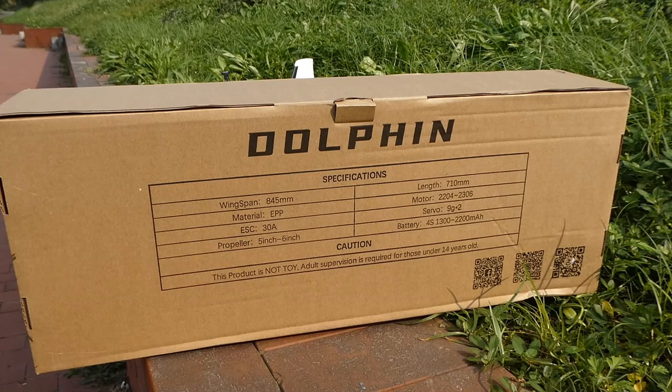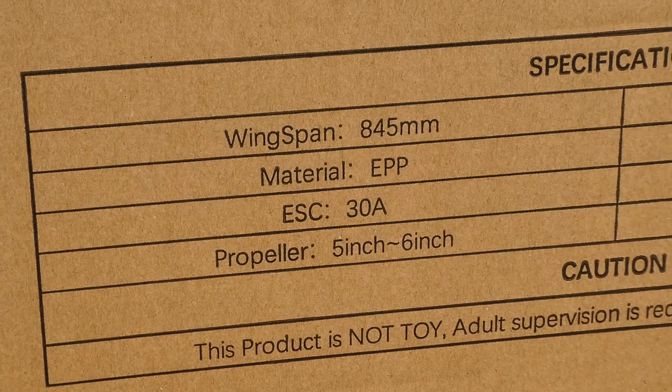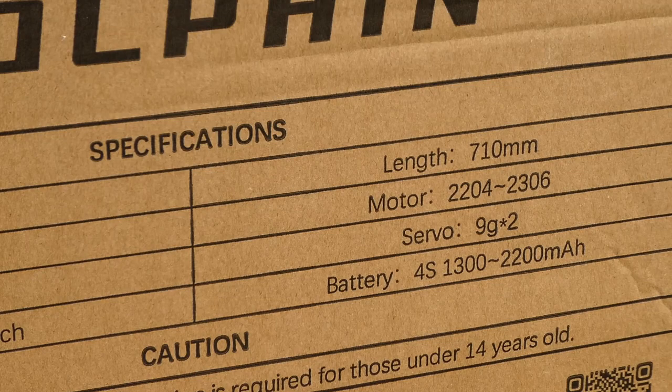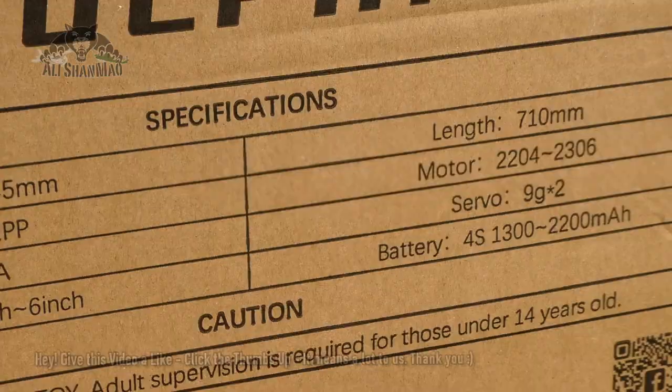Wingspan 845mm, EPP material, 30 amp ESC, 5-6 inch propeller, length is only 710mm, motor 2204 or 2306, servo 9G — only 2 servos — and you can fly on 4S 1300mAh to 2200mAh batteries.